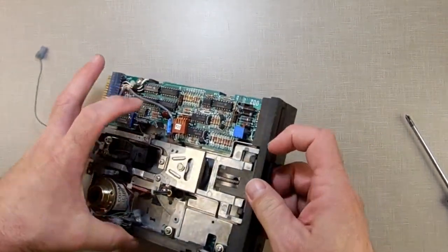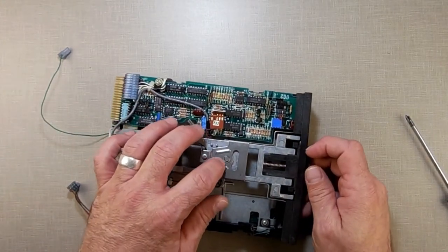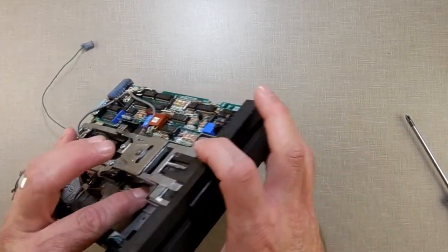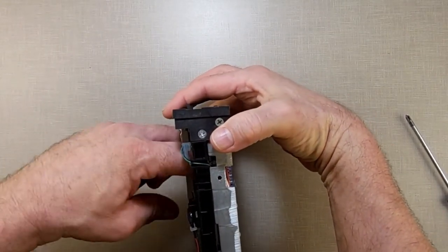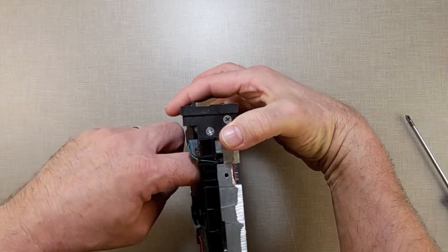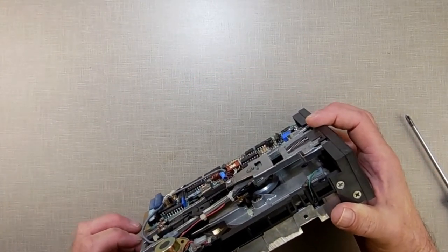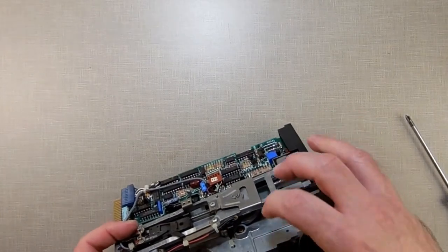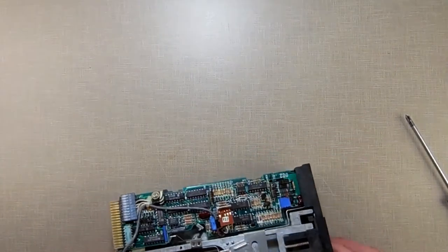Now that's done and lubricated. You could lubricate the top one too, but the top one doesn't really have a bearing — it's just Delrin plastic, so you don't need to worry about it. The bottom one you have to take care of because it's a metal bearing and it gets sticky.